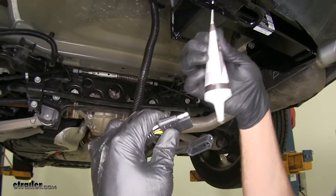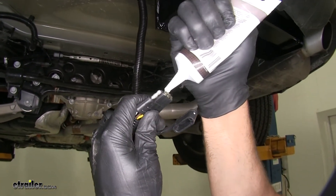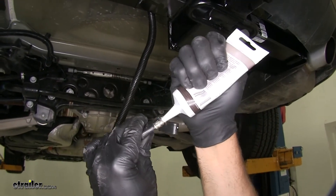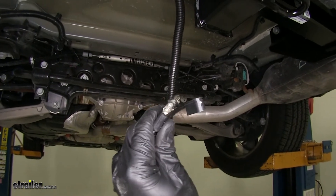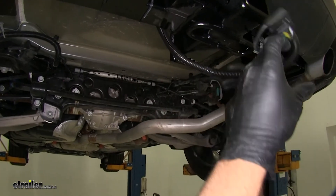If you have the dielectric grease, it's also an excellent idea to put some on the end of each of our connectors here. Again, just like before, it prevents rust, prevents corrosion, which will give us good working wiring anytime we hook up.